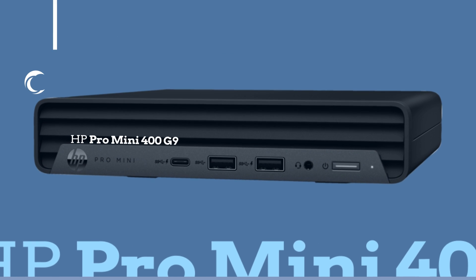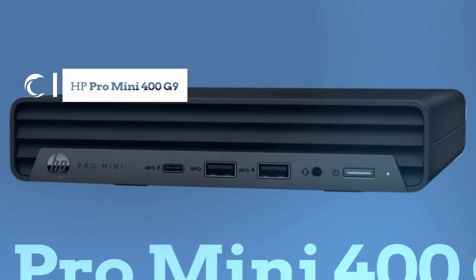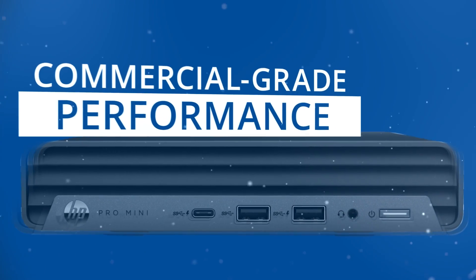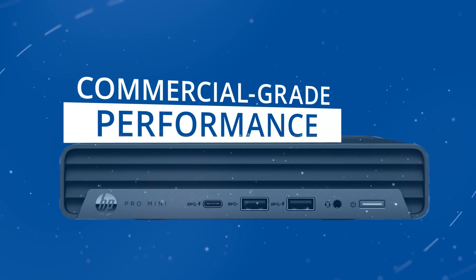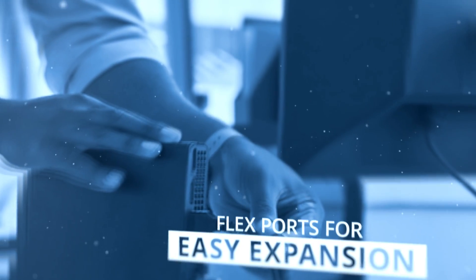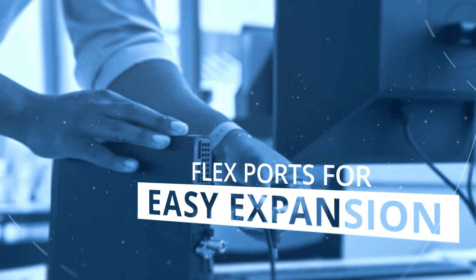If you're looking for a compact workstation with performance, the HP Pro Mini 400 G9 is your choice. This computer provides commercial-grade performance, security, and flexibility for those with a varied workspace. This reliable and ultra-small computer provides flex supports for easy expansion.